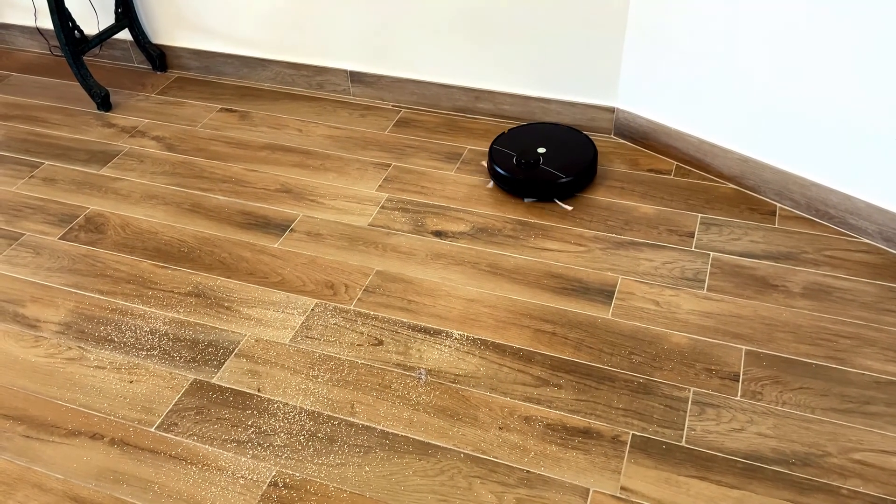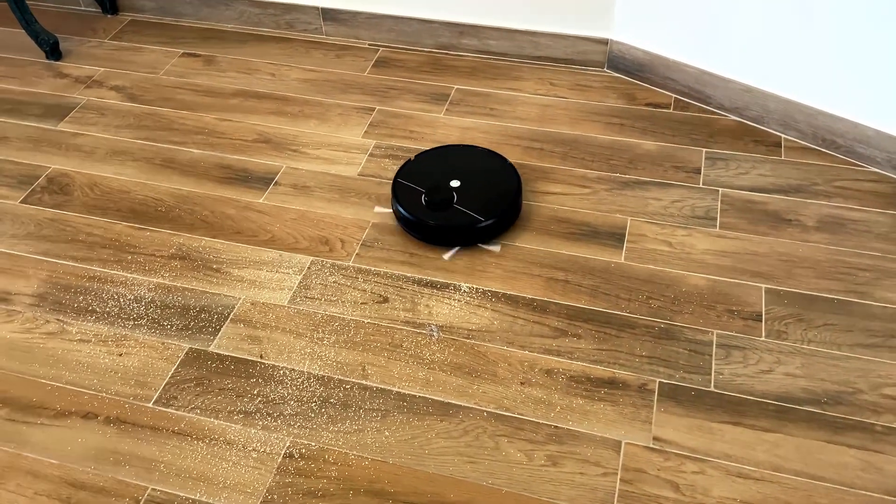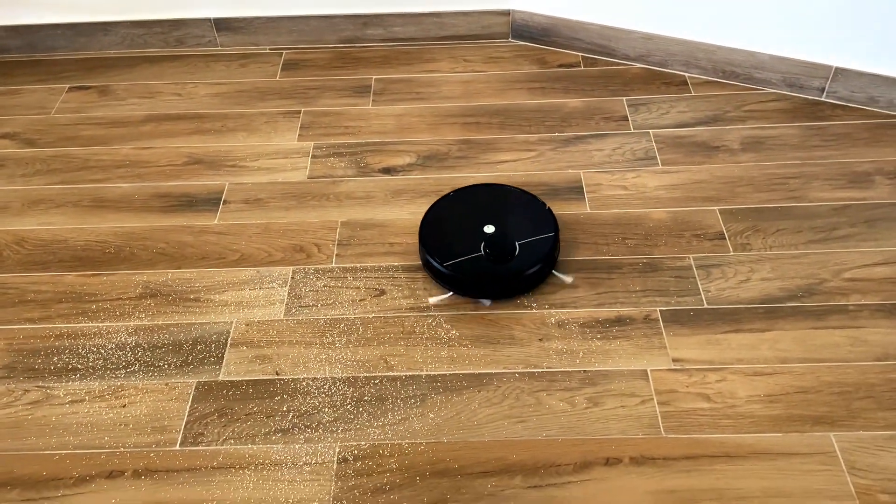Hello everyone. I'm going to do a short review of the TechWave TWR20 robot, going over the mapping, navigation, and cleaning performance.